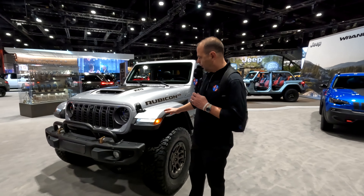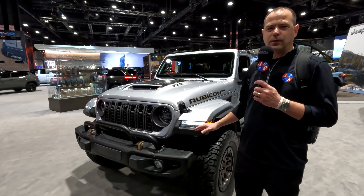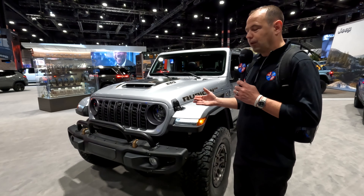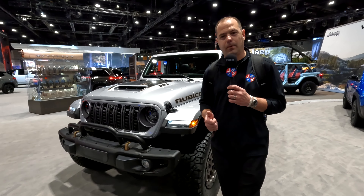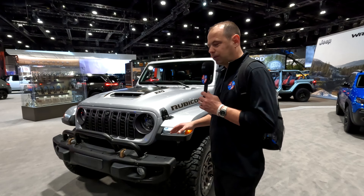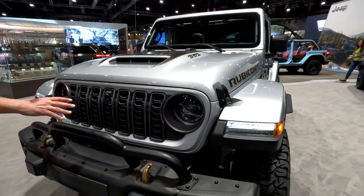This is the all-revealed 20th edition Rubicon — 20 years ago the Rubicon was revealed, and they've come out with a special edition which is going to be available only in the 392 or the 4xe. This obviously is the 392 version, and you're going to have a modified grille up here which looks great.